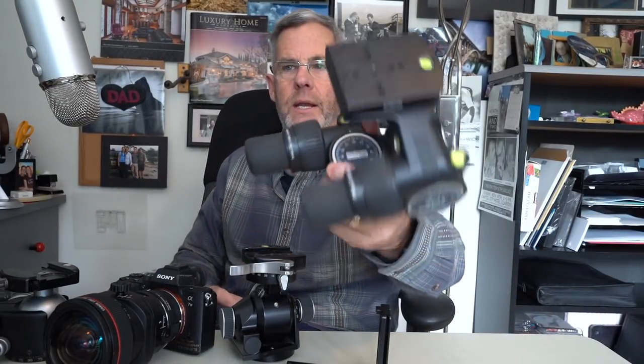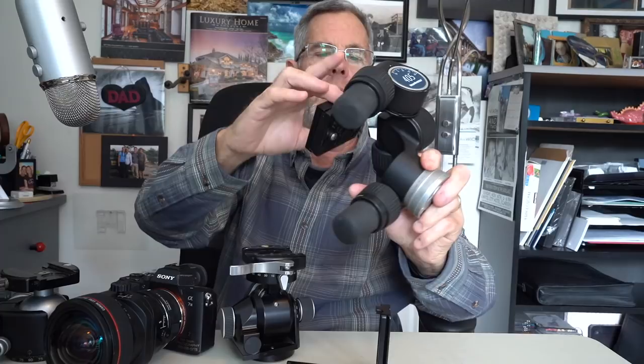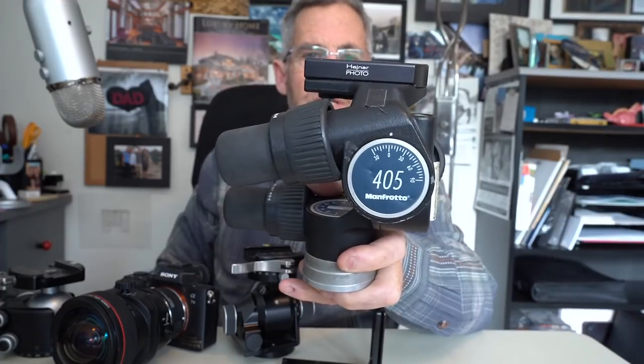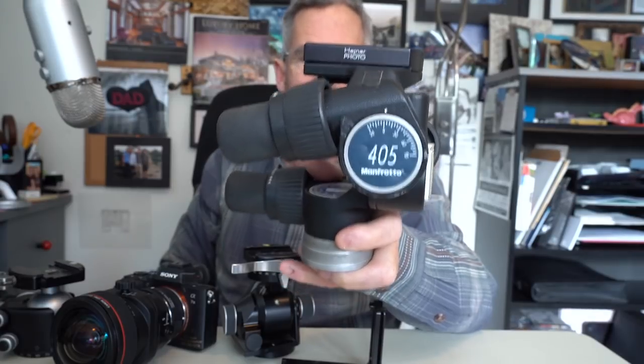The next thing is the Manfrotto 405. There's a guy named Chris Hejnar at Hejnar Photos — H-E-J-N-A-R — who makes a conversion plate for Manfrotto heads. I recommend getting this conversion plate. If you use the code RICH10 you get 10% off anything Chris makes. He makes wonderful conversion plates, brackets, L brackets, and clamps. He is just a master machinist.